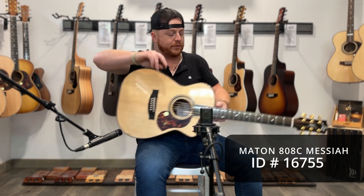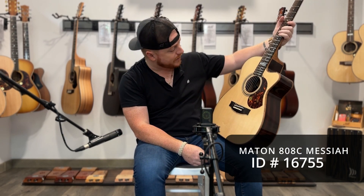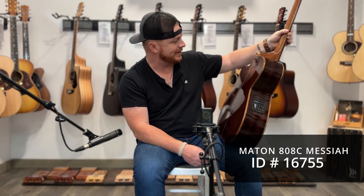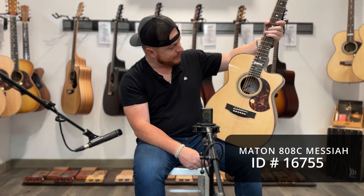And in my hands, I'm holding this beautiful Messiah cutaway. Ebony fretboard, AAA grade Sitka spruce top, Indian rosewood back inside. Just look at how pretty that is, with some beautiful binding around the sides. Just going to play so that you can hear what it sounds like.